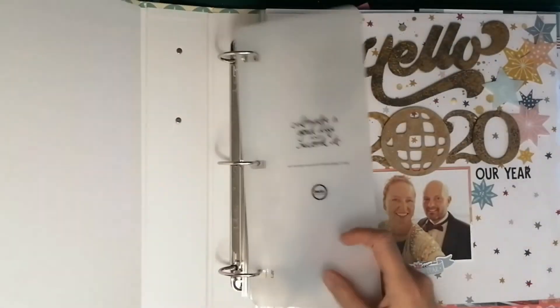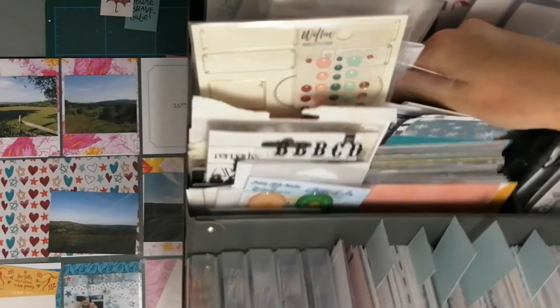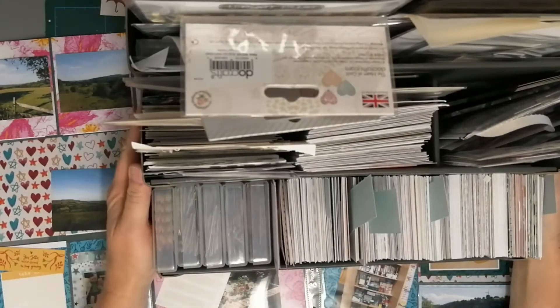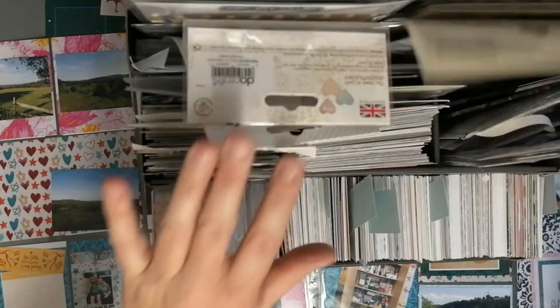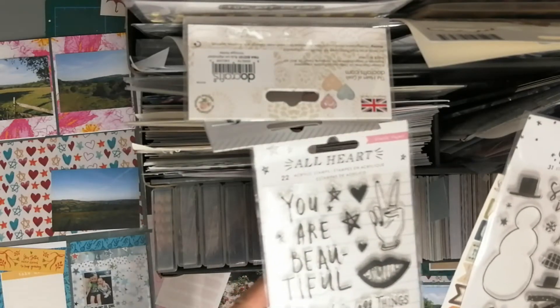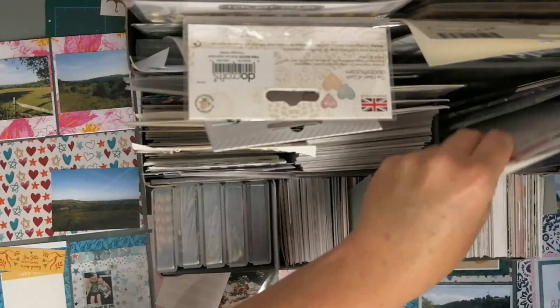I'm going to show you how I organize my Project Life materials. I use one of these little holders from Ikea — anything I think will suit my Project Life album, if it's a little bit heavy, goes in here. I've got all my different size cards at the front, slightly bigger cards, embellishments, stickers, thickers, and some stamp sets that I think would fit Project Life, so I keep it all together.